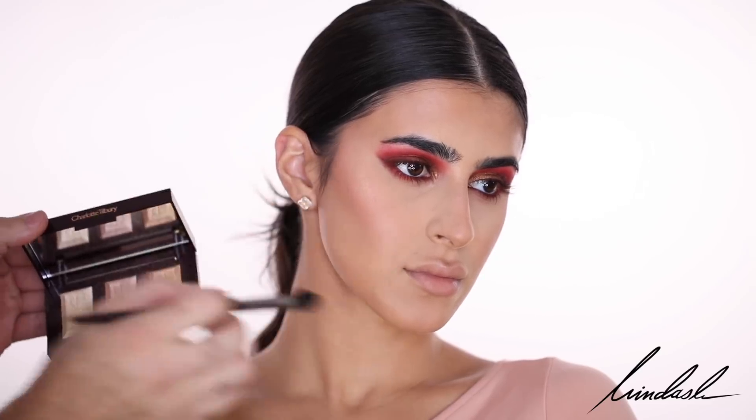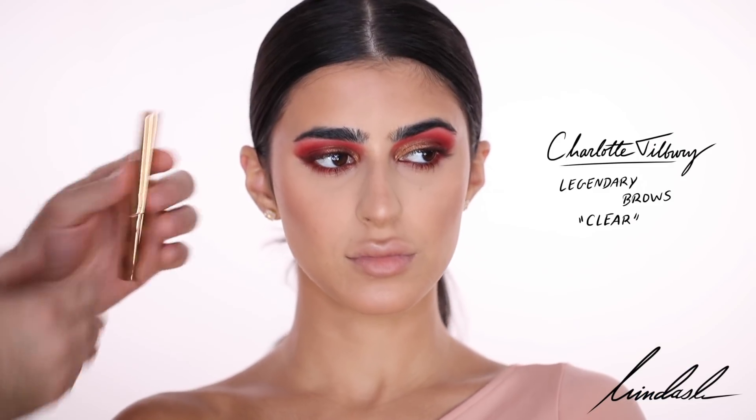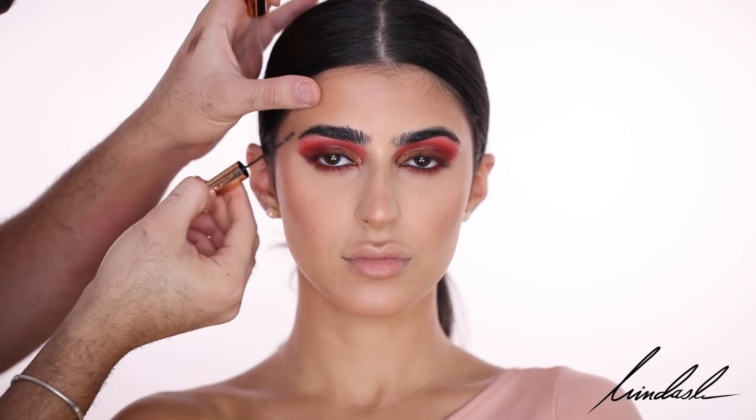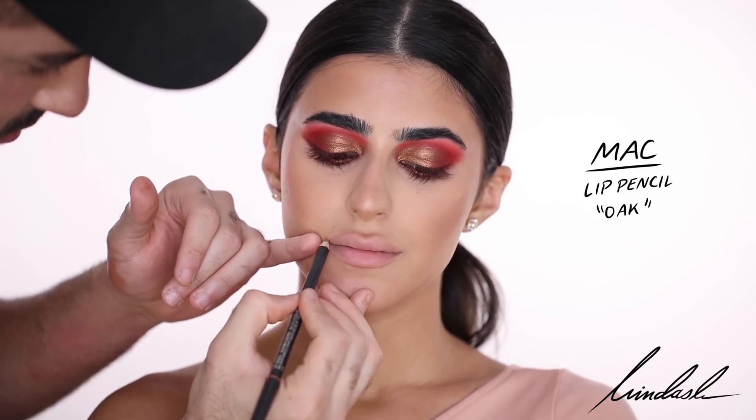I'm hitting the high points of the face: cheekbones, top of the nose, cupid's bow, and chin. For brows, I'm not really going to fill them in — I'm just going to use a clear brow gel. This is the Charlotte Tilbury Legendary Brows in the color Clear.